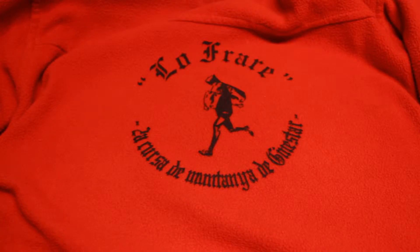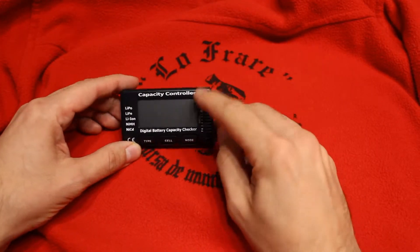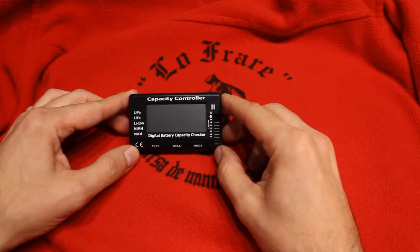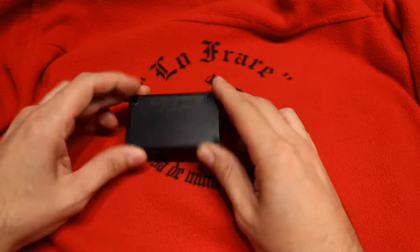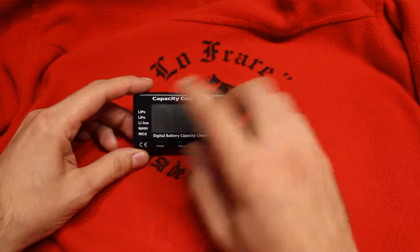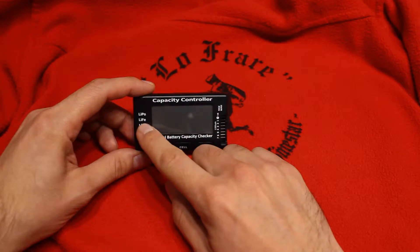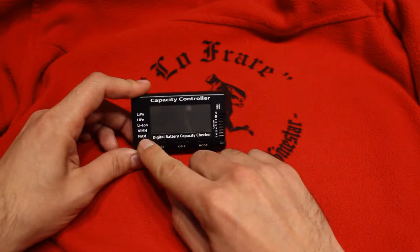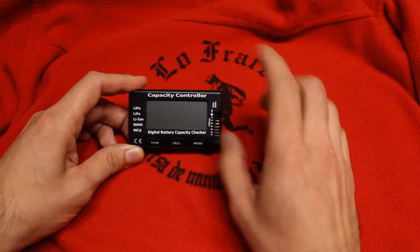In this video we will talk about this. This is a capacity controller, or the seller also calls it the 7-cell meter, something like that. Basically this is to test batteries — either lithium polymer, lithium iron, lithium ion, nickel metal hydride, or nickel cadmium.